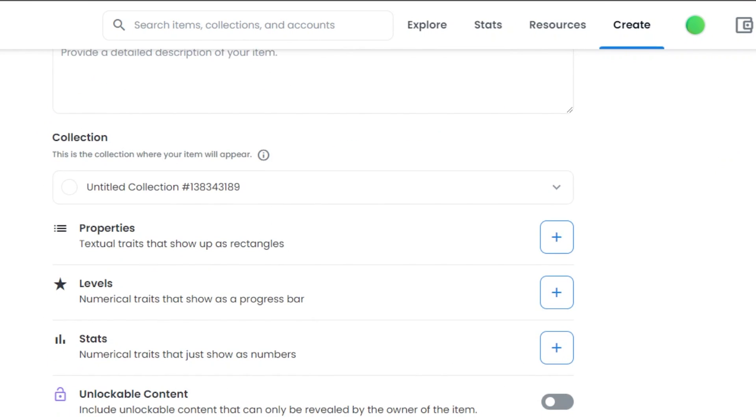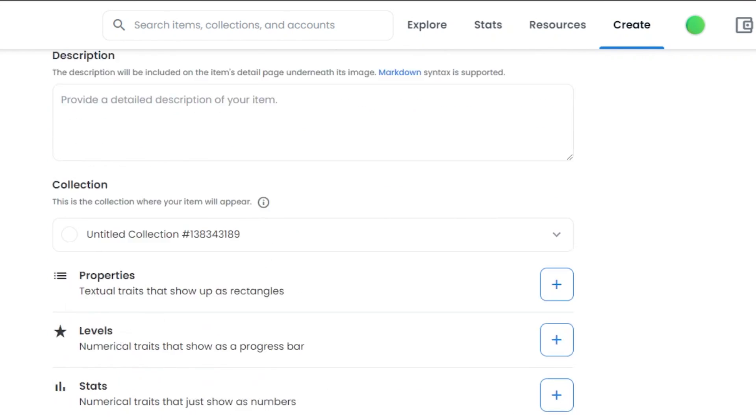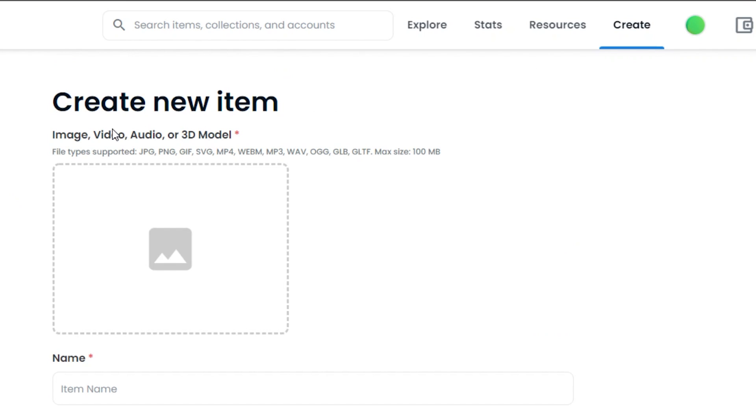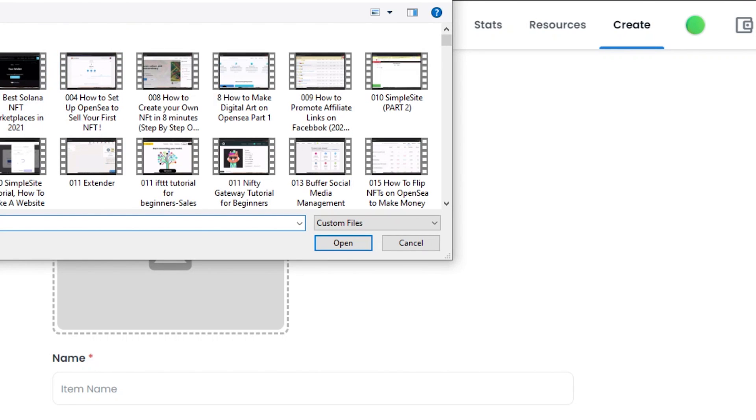This is the window where we create and mint our NFT on OpenSea. It has a few different options to fill in. The first thing is adding our NFT file — you can add an image, video, audio, or 3D model. The file type can be JPG, PNG, GIF, MP4, MP3, or any other file type you want to add. The maximum size can be 100 MB. Simply click on the upload area and you will be able to add your NFT from your computer.